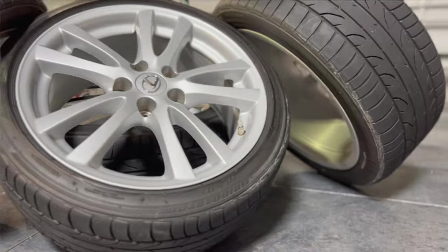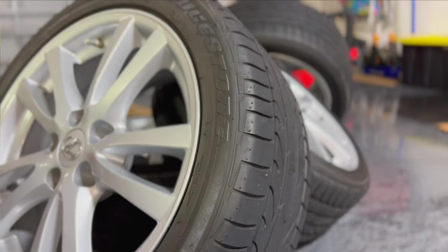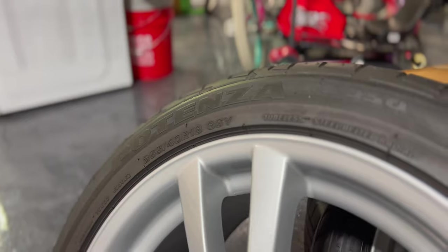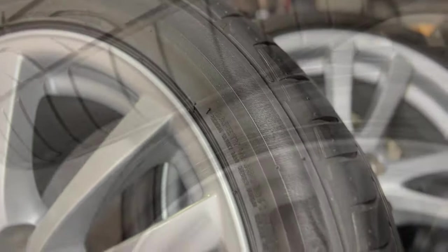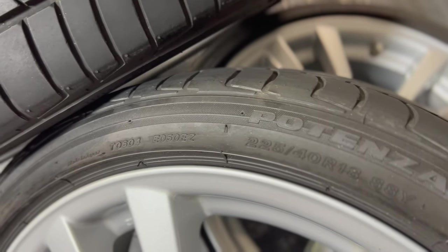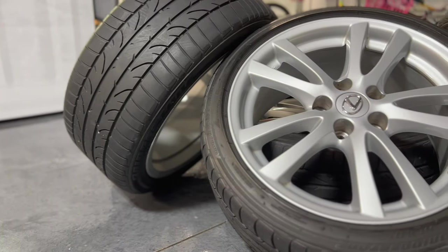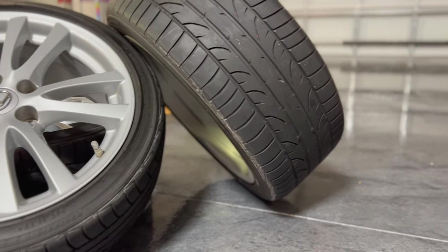I've got my stock IS wheels here from my 2007 IS. I've had these since they were brand new and they still have their original tires — the Potenza RE050S. These were probably the worst tires as far as wear goes; everybody that had them back then, brand new, would only last maybe 12 to 15,000 miles. I still have the original tires from back then, all dry rotted. If I ever had to use these again I would have to get all brand new tires to trust them on the highway, but the treads still look kind of good. Obviously they're 15 years old so they're probably not good to be used on the road anymore.